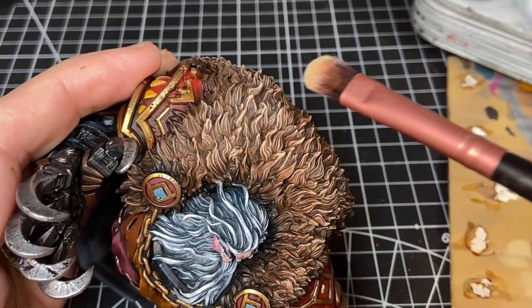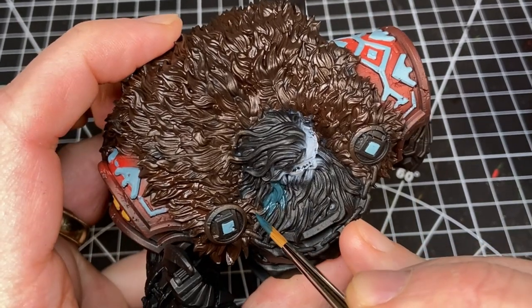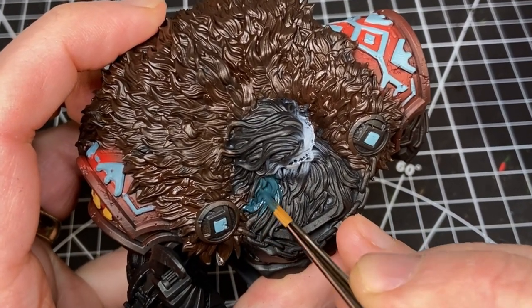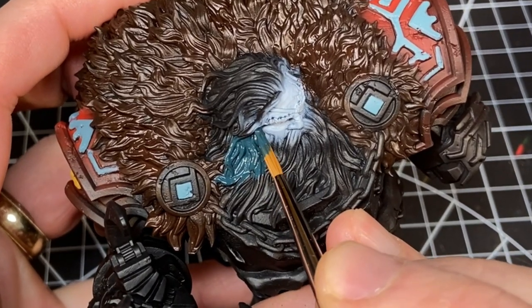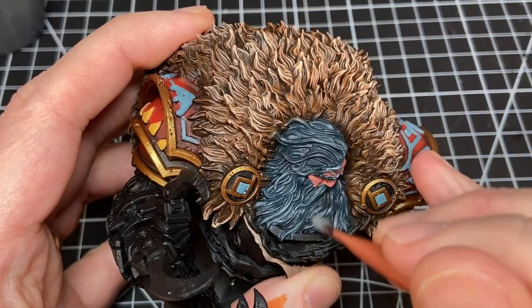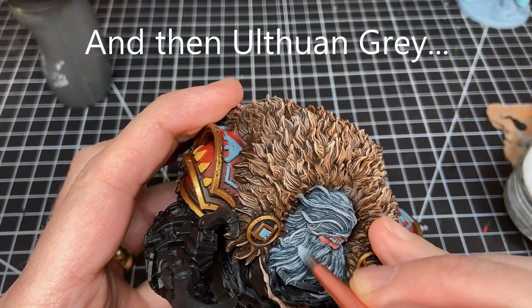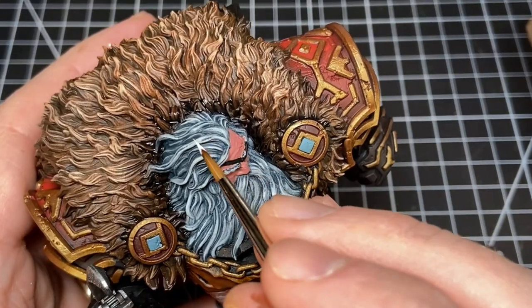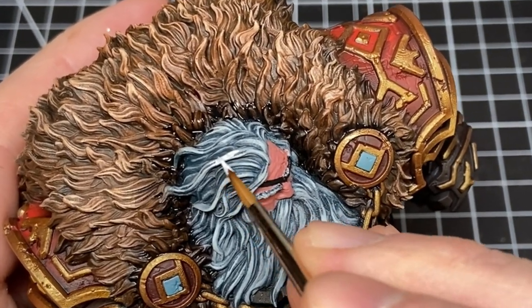I wanted the hair and face to have cold tones that would contrast with the surrounding dark warm fur and the reddish armor on the shoulders. To do that I started the hair with a dark blue — the darkest parts are not dark gray, they're actually a dark blue: Incubi Darkness — then worked the hair up through Dawnstone, Administratum Gray, all the way up to a Titanium White ink highlight on the very tops of the curls and strands of hair.